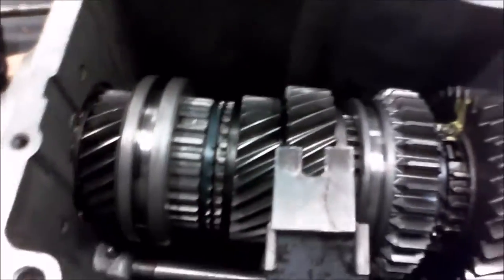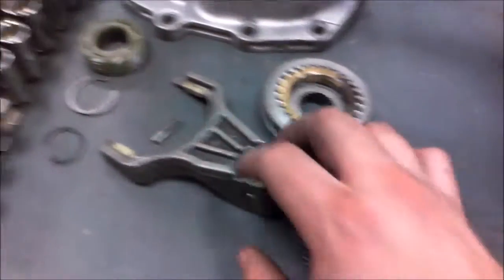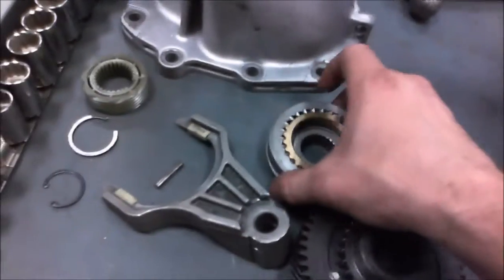Now, there's some basic components, which I have one of the gears taken apart here so we can see. You got a shift fork, which rides on the synchronizer sleeves right here. Which is one right here.